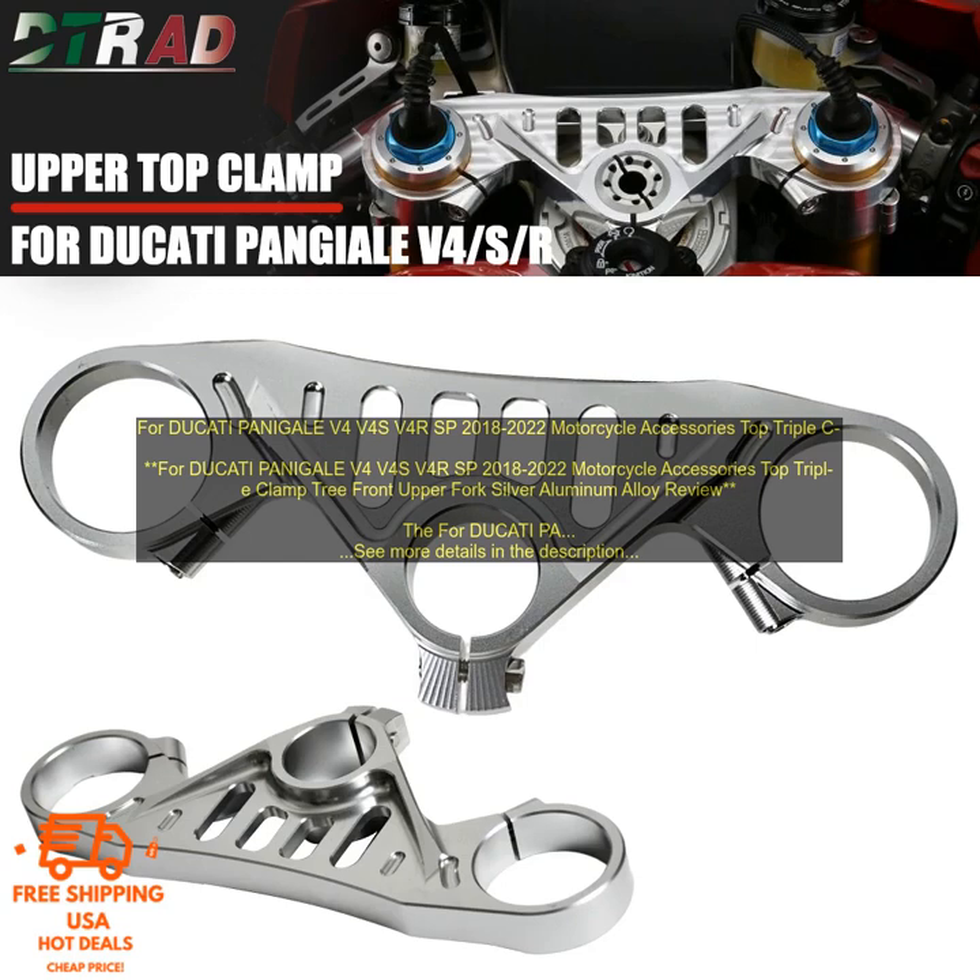It will also help to protect your fork from damage. Here are some of the benefits: CNC machined from high quality aluminum alloy, strong and durable, stylish and corrosion resistant, direct replacement for stock part, and easy to install.